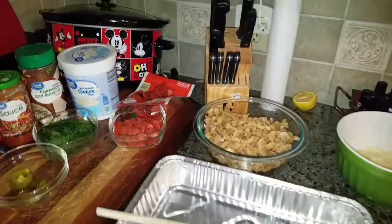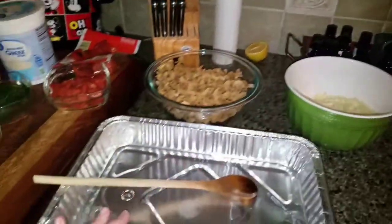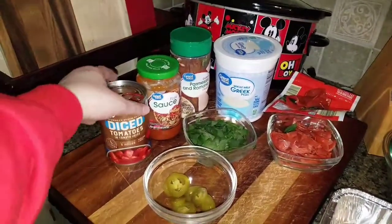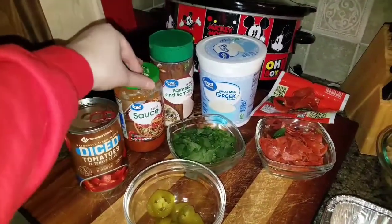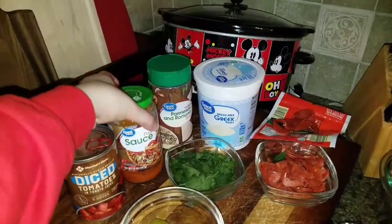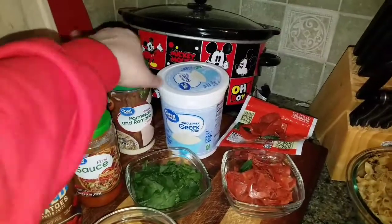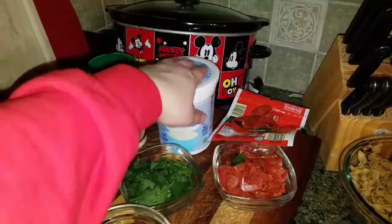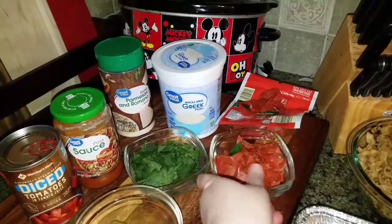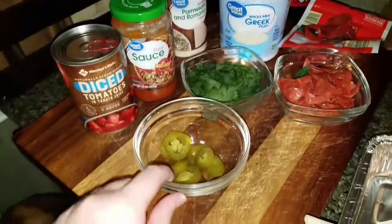Let's get started. This is what we're going to get started with. I have already cooked up about half a bag of whole wheat egg noodles, shredded up some mozzarella cheese, and I've got my freezer pan here. Over here I've got a can of diced tomatoes, pizza sauce — PS, I read that the Walmart brand of pizza sauce does not have any added extra sugar, which is good because they sneak sugar in everything now, especially sauces. I also have some Parmesan cheese, a little bit of Greek yogurt, some turkey pepperoni — I've chopped some up and left a few slices for the top. I had some spinach in the freezer, chopped that up, and of course some jalapeños.